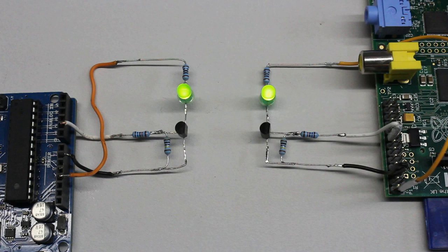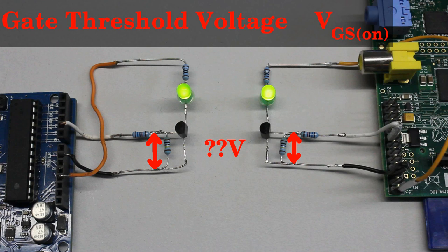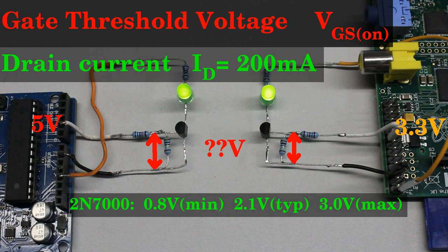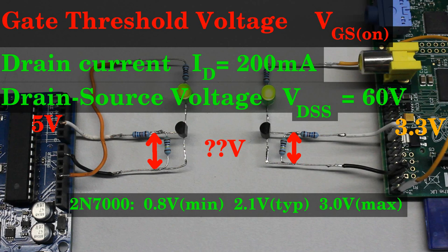Transistors can also be switched at a fast pace, thus the luminosity can be controlled by pulse width modulation. An N-channel field effect transistor is turned on by a positive voltage between source and gate. The potential needed to turn on the device reliably depends on the used type of transistor. In the datasheet, the potential is denoted as gate threshold voltage and we get typically 2.1V for the 2N7000. Caused by production issues, the threshold voltage can vary between a minimum of 0.8V and a maximum of 3.0V. The 3.3V provided by the Raspberry Pi as well as the 5V of the Arduino are sufficient to turn the transistor fully on. Further parameters are the maximum drain current of 200mA and the maximum drain-source voltage of 60V.